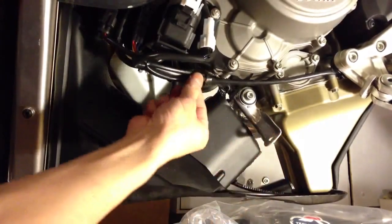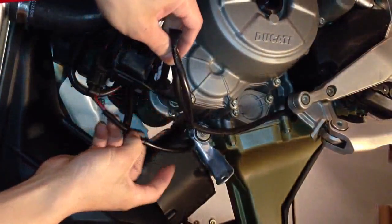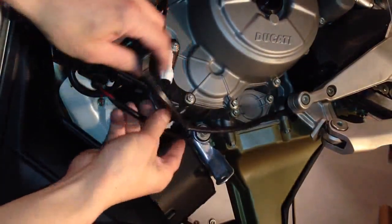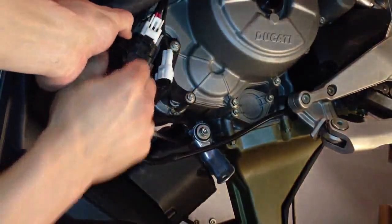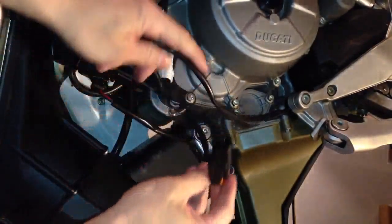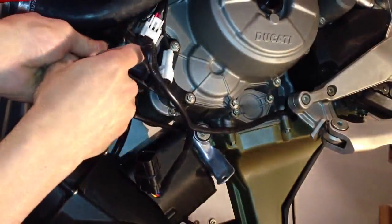I'll be removing this bracket, the wire harness, and the cable. After removing the tie downs, as you can see here, I can now separate my wires and disconnect this supply to this servo motor. This other one is for the fan.